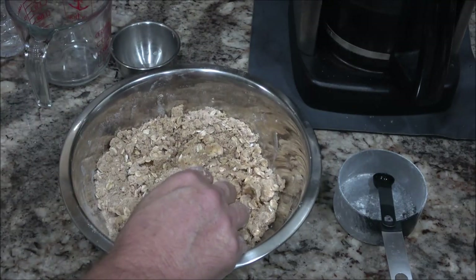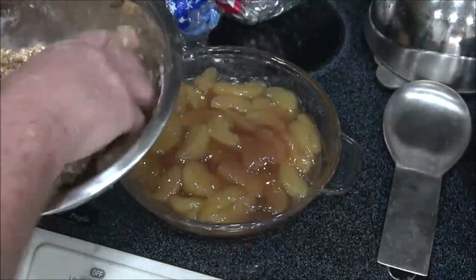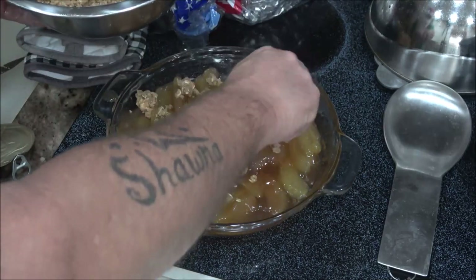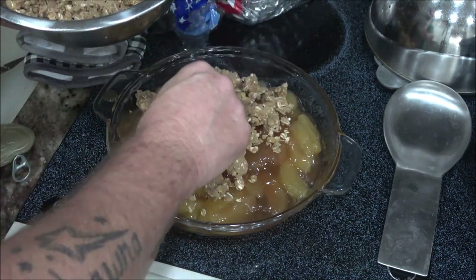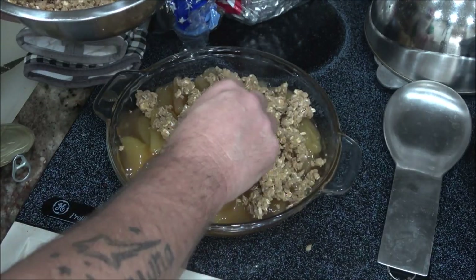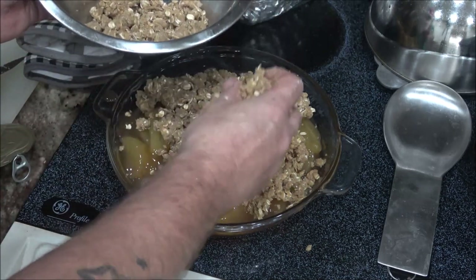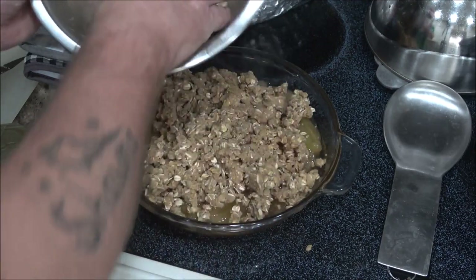So what you should end up with is just a bunch of crumbles. Mine seems to be a little bit moist — maybe I should have put a little bit more oats or flour in it. But I think it's going to be alright once it cooks up and browns on top. We'll see. I haven't made this probably in 20 years — well, probably about 17 years. So I'm just going to sprinkle this all on top.